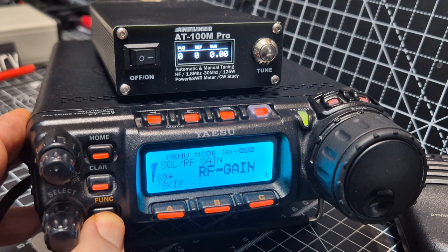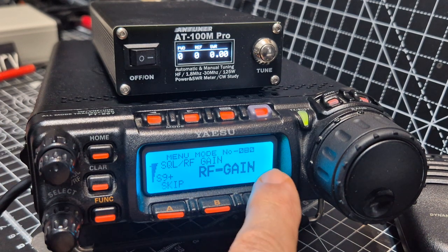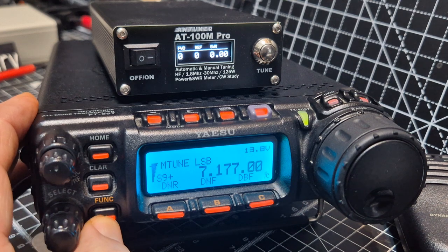I've set the RF gain. Let me find the menu number — RF gain.